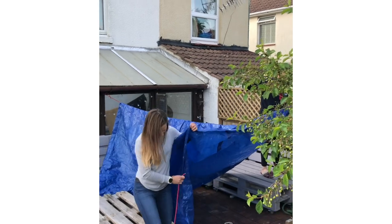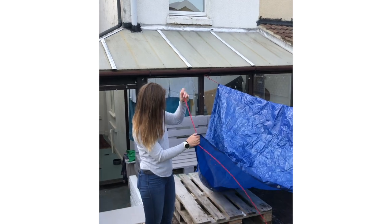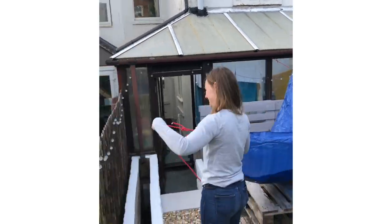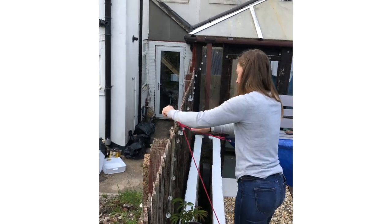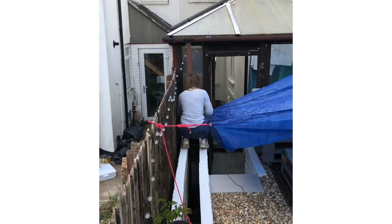Next we're going to use a bowline knot again to attach a rope to each of the four corners. Once we've done that, we can use those ropes to pull the tarpaulin or your sheet out and attach to a secure point at each corner.